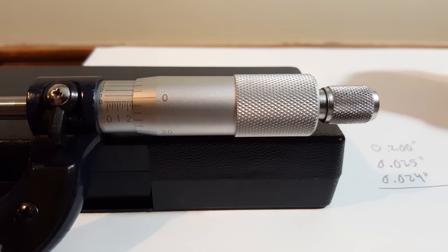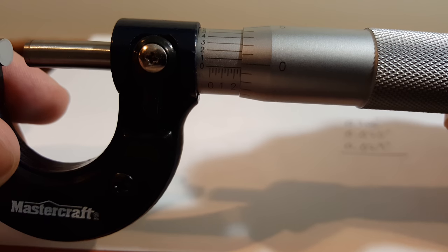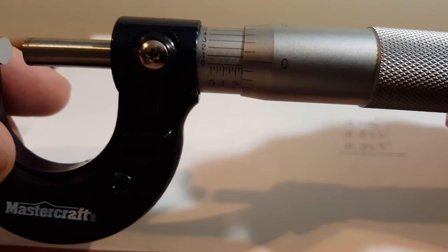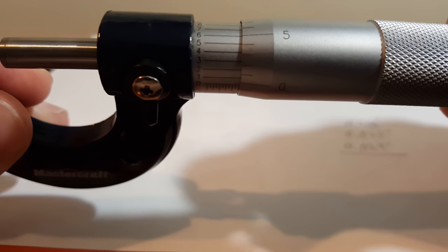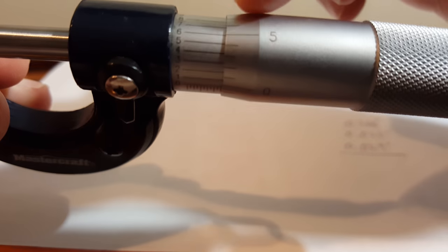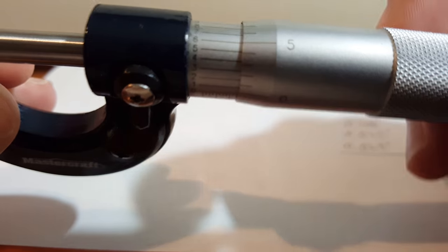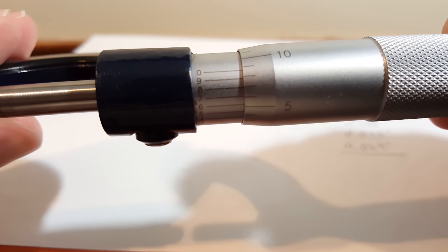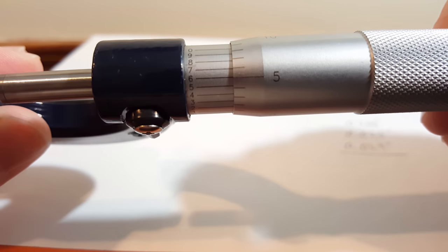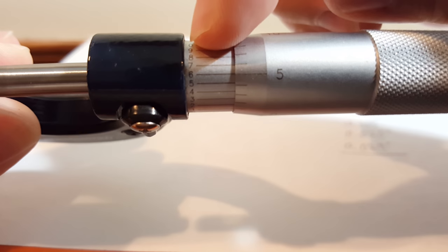For most people, you could add that up and to the thou that gives you a pretty accurate result. But if you want to measure to a tenth of a thou, you're going to flip to the vernier scale and line up a line on the thimble with a line on the sleeve. The sleeve is divided into ten equal sections, and wherever you find two lines that match up best, you take that number as a tenth of a thou.